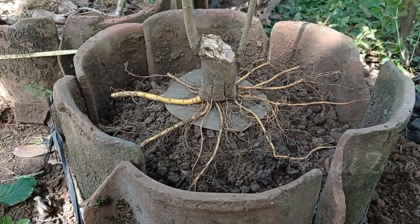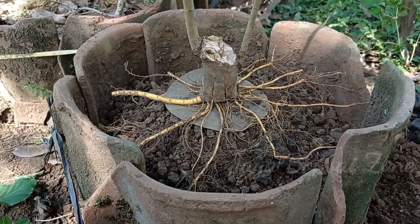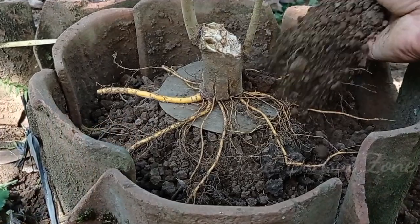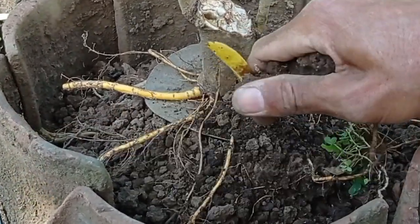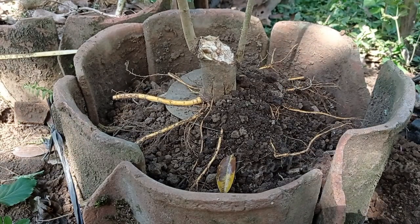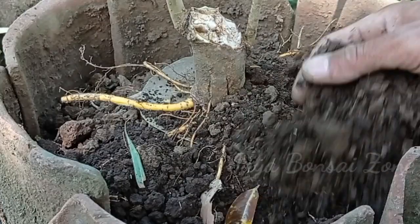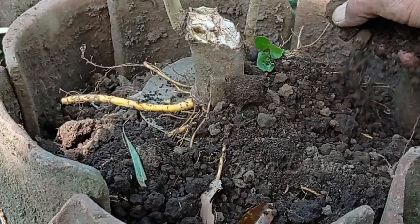Seperti ini saya tunjukkan ya. Sekarang kita tinggal untuk timbun saja, seperti ini. Media saya menggunakan tanah biasa, tanah tempat saya biasa. Jadi saya tidak menggunakan pasir. Cuma tanah ini sudah saya campur dengan daun bambu kering, sudah lama jadi sudah terurai.